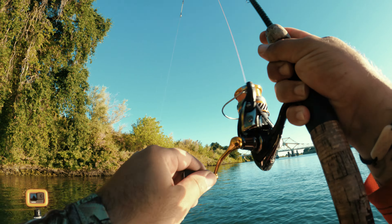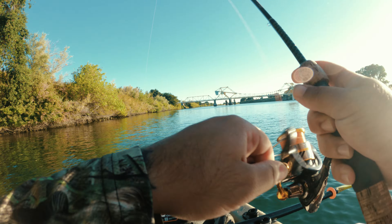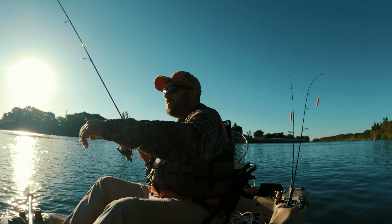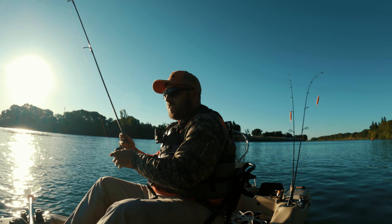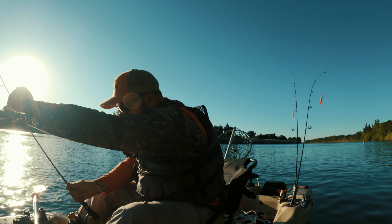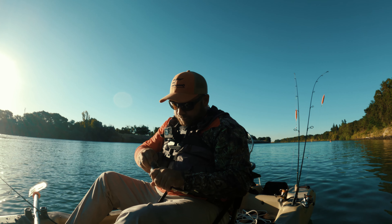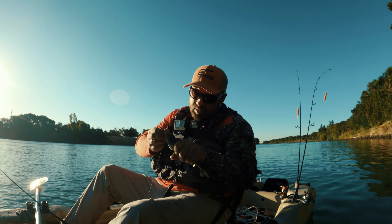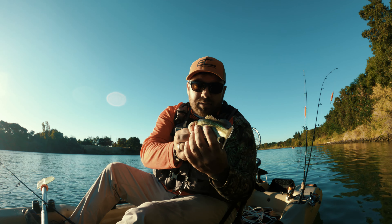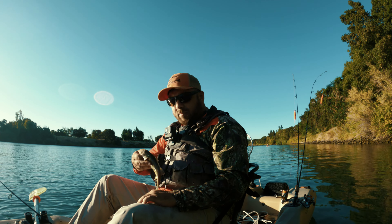There we go — fish on, fish on! Come on! What do we got here? Another bass, another bass. There's a little guy. Hooked right side of the mouth. These little guys are a dime a dozen over here — all over the place. Let me throw him back.